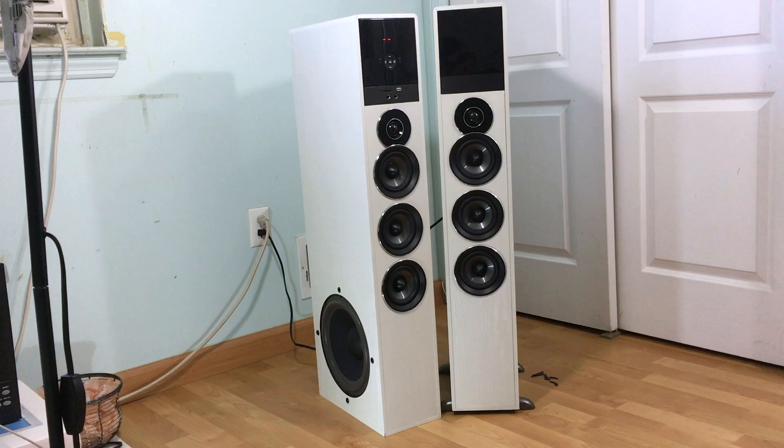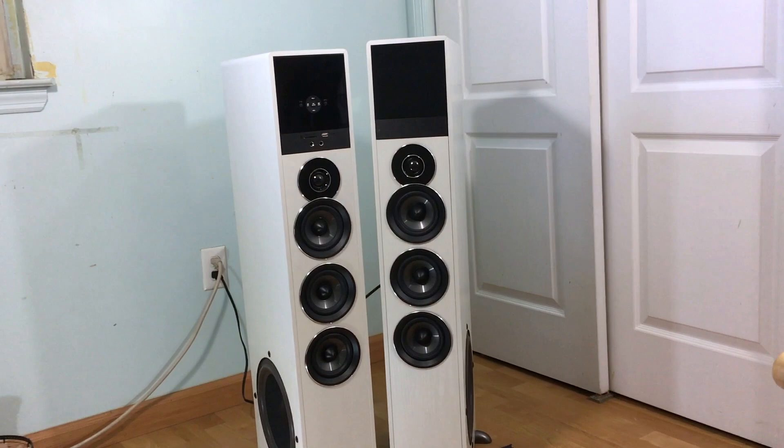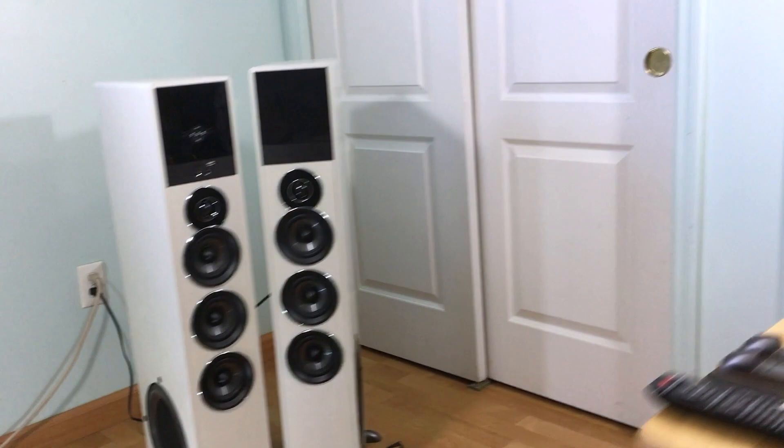Hey guys, welcome back. This is going to be an in-depth overview and review, sound test, and discussion about the Rockville TM-150 speaker set. I've already put up a video where I unboxed it, and now let's just go over some of the cool features, specs, and things that I don't like about it. Let's first see what we're going to be doing in this video.